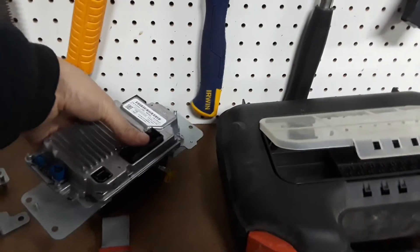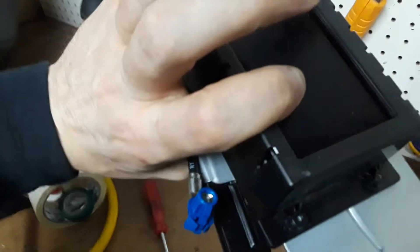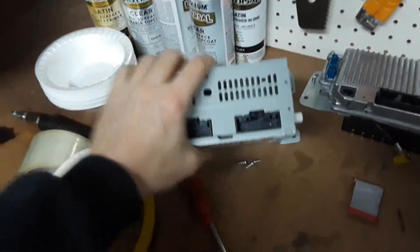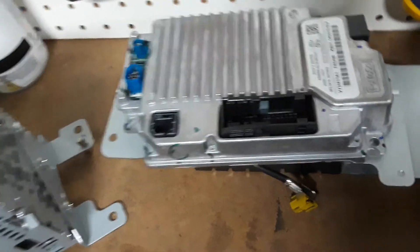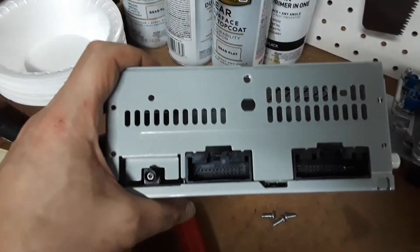You can install the factory radio again if you want. When you pull those two things out, you've got two pieces in there: there's your screen for that little chintzy Ford radio, and there's the radio. The screen is up top and the radio is behind the climate control. These are the two harnesses you're gonna use — the USB one you're gonna want to plug into so you can use that in the console.